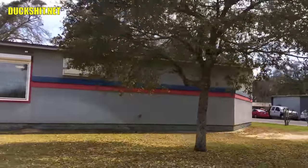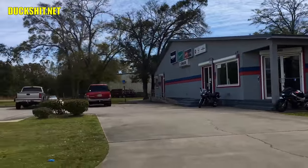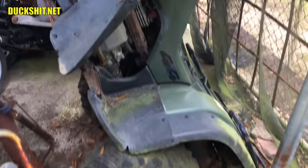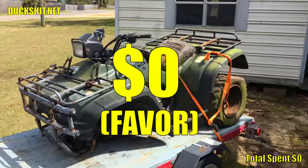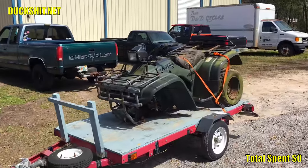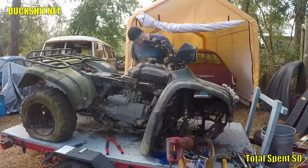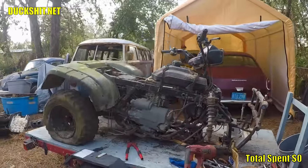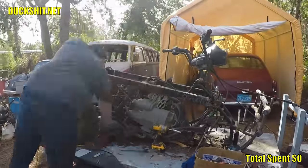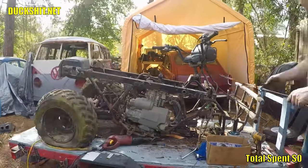I sourced an extremely rusty salvaged ATV from DND Cycles here in Pensacola. They are very nice people - I've mentioned them many times before, they've been good friends of mine for many years and owed me a favor. So this Honda Foreman was to be the heart of this project. I took it home and began to disassemble, cutting off parts and throwing away the crusted mess. It was surprisingly just as rusty as my vintage VWs. The backstory is it belonged to an old man who parked it in a shed next to a pile of fertilizer - the off-gassing ate through the paint and the humidity facilitated the rust.